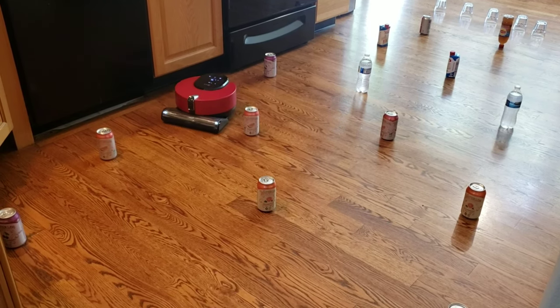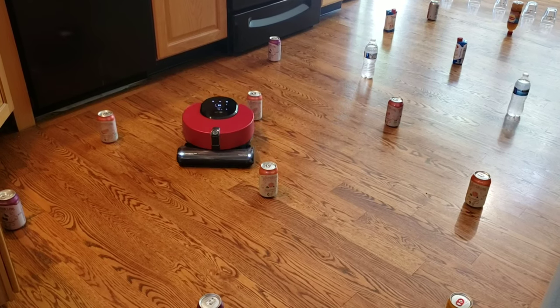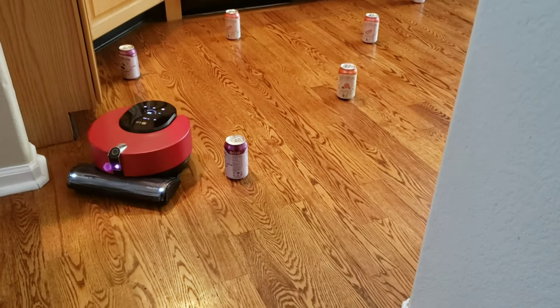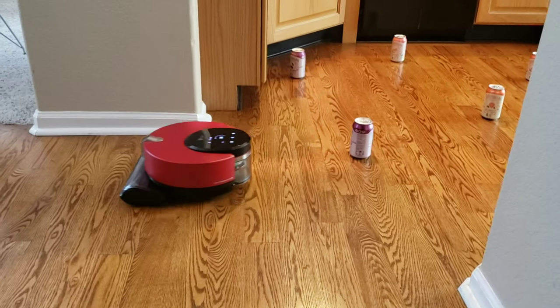So what do you guys think? I think the LG did pretty good — it didn't touch any of the glass objects, the water bottles, or the cans. It's a little slower than the S6, but I think it's good enough to get the job done.